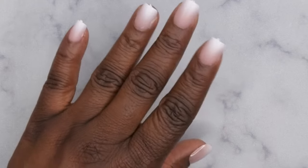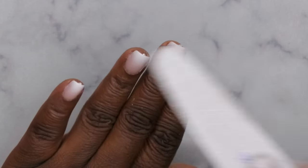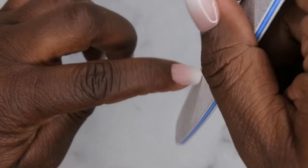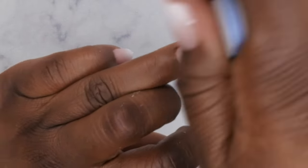Any parts you can't get with the nipper, you can always just file down with a nail file. I like to get it flush to the nail. After that, file off the little tips that come with most press-on nails — just file up to get that little tip off. Do that for all the nails, then crisp up the shape a little bit more.